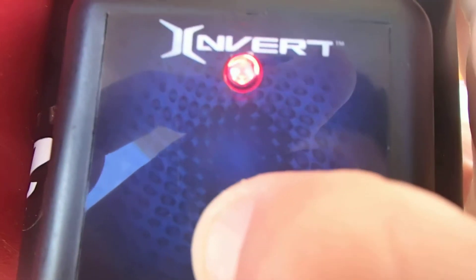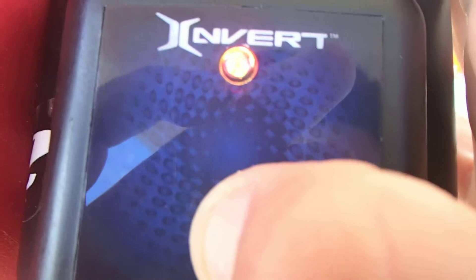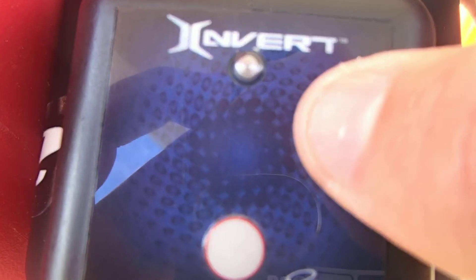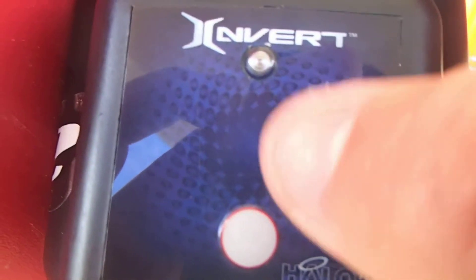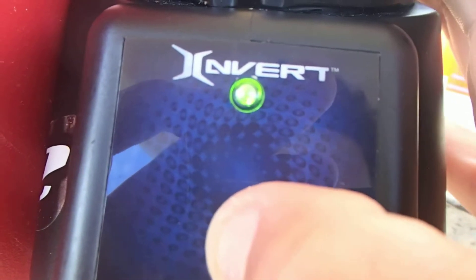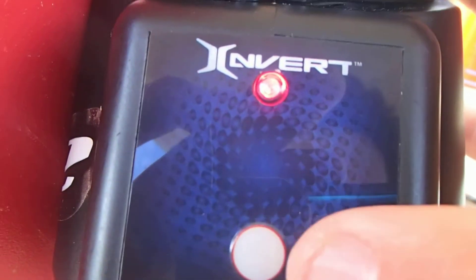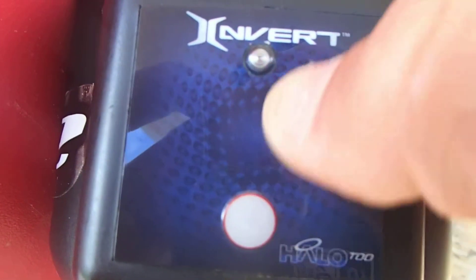I'm going to change the green setting. We are just going to turn it on and press the button — it will scroll down to the settings. You are going to wait until the green color appears, then push it. We're going to press 1, 2, 3, and 4. It will show you the settings — in green I have 1, 2, 3, and 4. Then it will scroll down to the yellow one, and then to the red one. You have to be a little quick to program them.